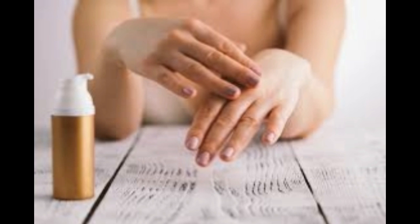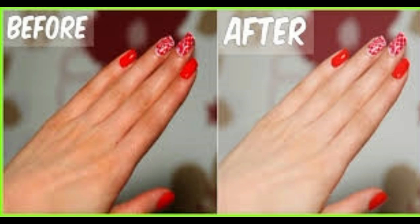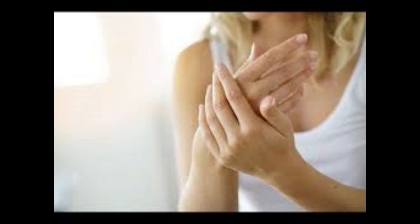2. Oatmeal. Although you might not think it, oatmeal is another great ingredient for dry, unloved hands. This is due to the fact that it naturally cleanses and exfoliates the skin while not being overly harsh or rough. It also gently buffs away the dead skin cells. Not only that, but oatmeal is also high in protein, meaning it protects the skin from further moisture loss, helping it to stay moisturized.